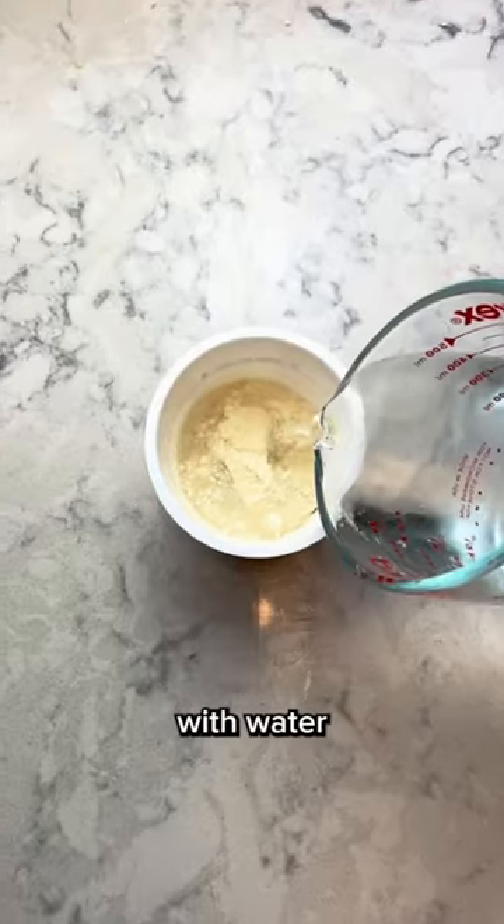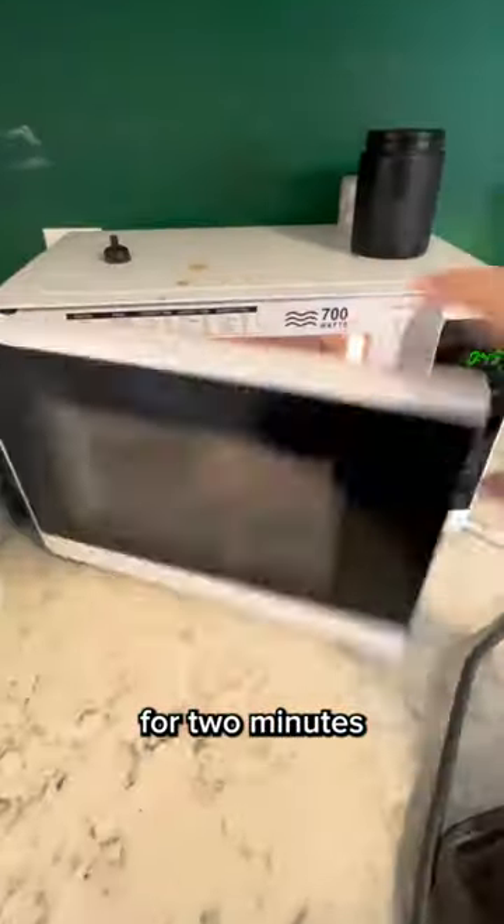For the two minute version, grab a cup of instant potatoes and fill them with water, mix, then into the microwave for two minutes. Now dig in.